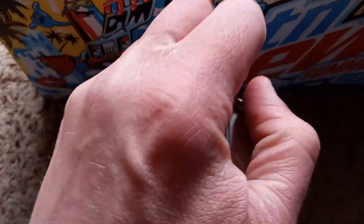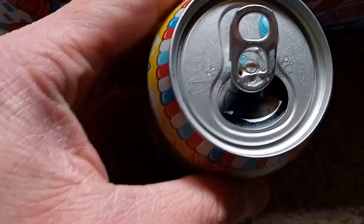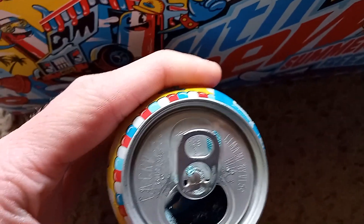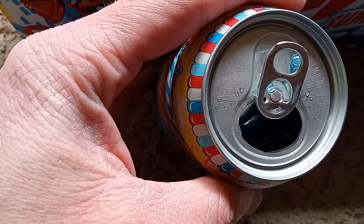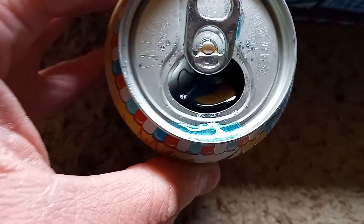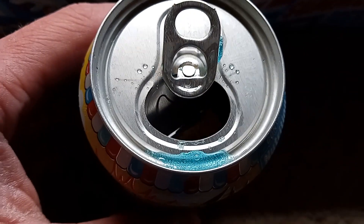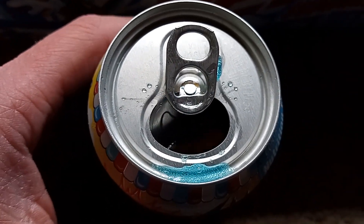Let's go ahead and pop this thing open. Let's get a view of the color — there you can see a nice blue hue to it. I'm trying to pour just enough out; I don't want to spill it. Oh, well. You can see the nice blue coloration. I am a fan of blue foods in general, especially drinks, so that's a win for me as well.